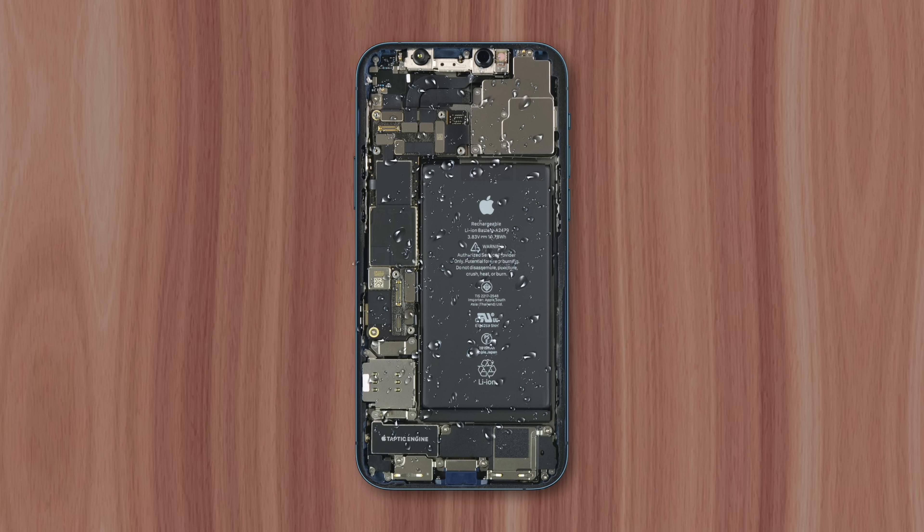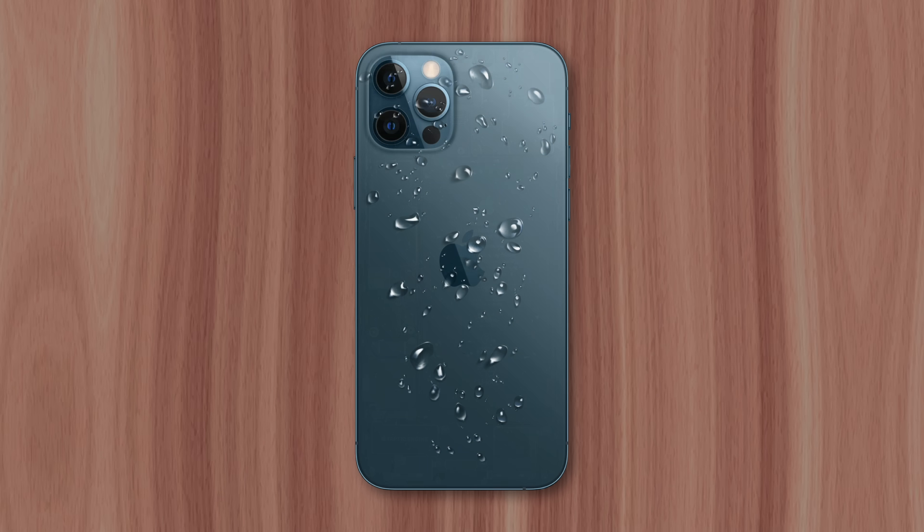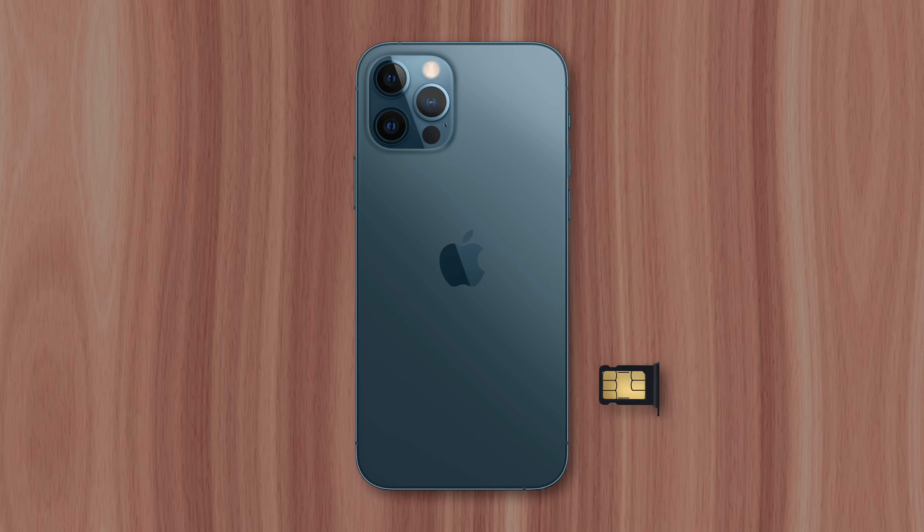It's important to keep the phone turned off until it's completely dry. Removing its case and SIM card tray will allow trapped water to escape, while wiping down any visible water on the exterior will stop excess moisture from finding its way inside.